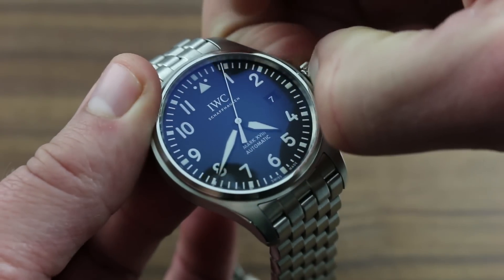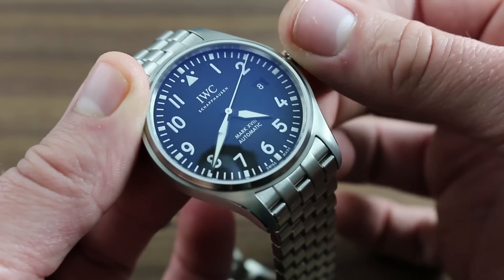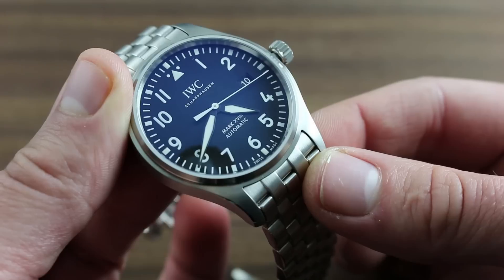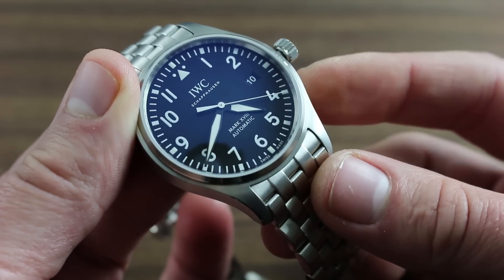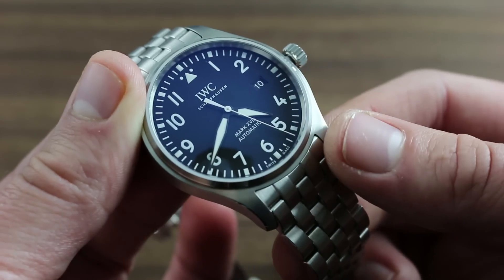There is an intermediate position between hacking seconds and winding that can be used to rapidly correct the date indicator at three o'clock. It's important to note that the quick-set date function should never be engaged between the hours of 9 p.m. and 3 a.m., as this is the period during which the watch's automatic date jumper is engaged, and attempting to use the quick set during this period can damage the movement.